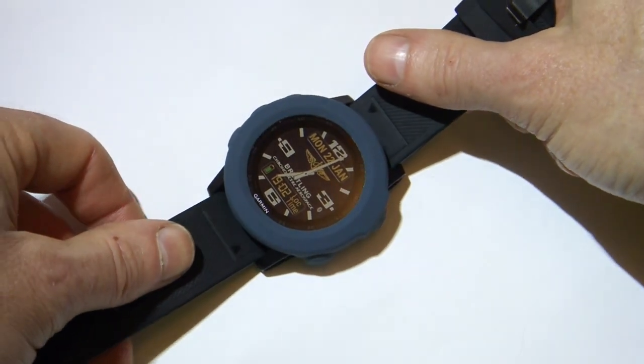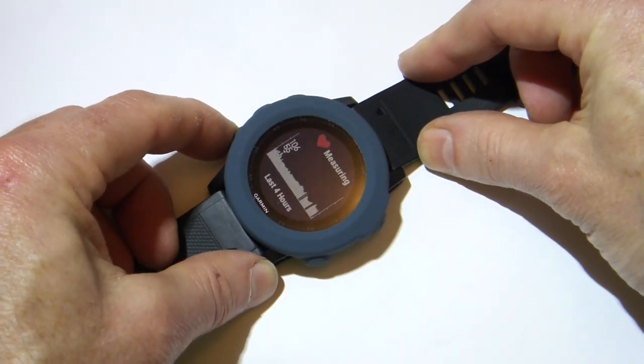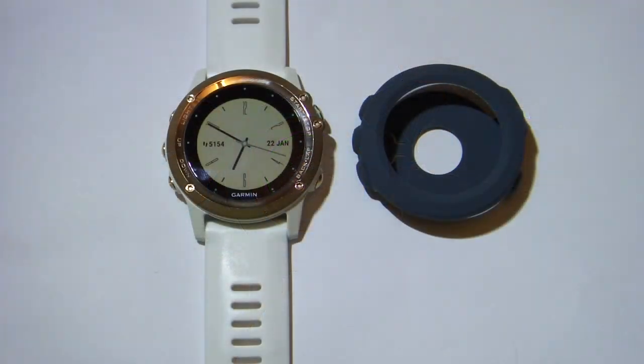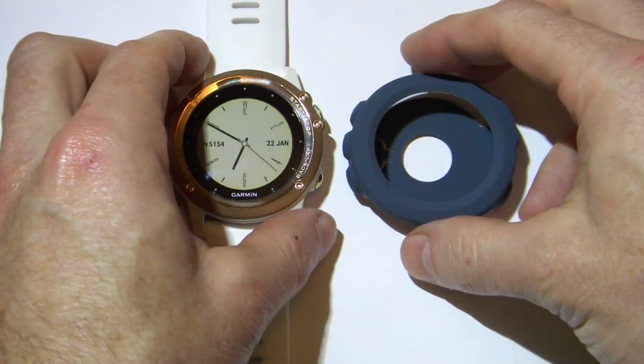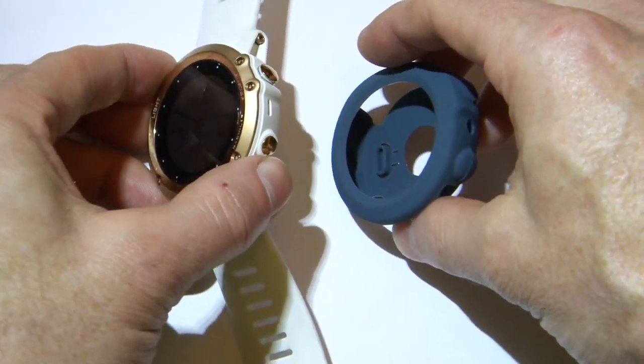And the buttons work well too, with no discernible difference between when the cover is fitted and when the cover is off. As a side note, I thought I'd give the silicone cover a try on the wife's Phoenix 3 watch, as all the buttons line up, and the hole for the barometer lines up too.